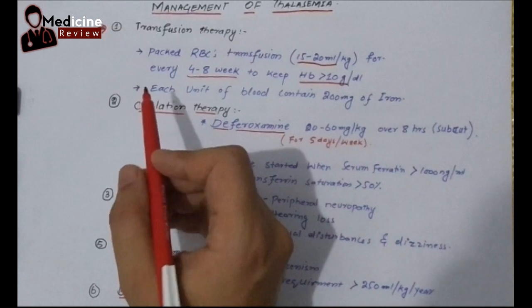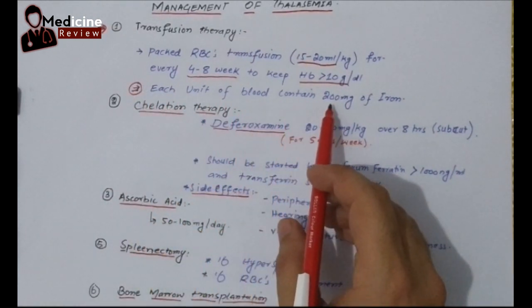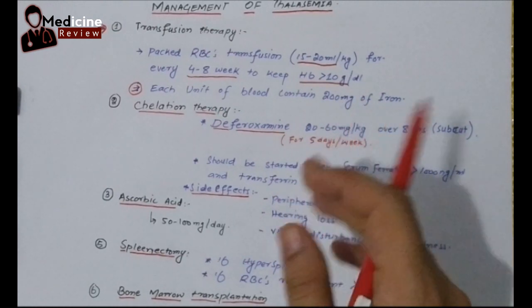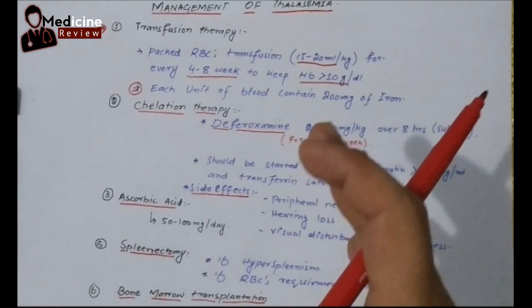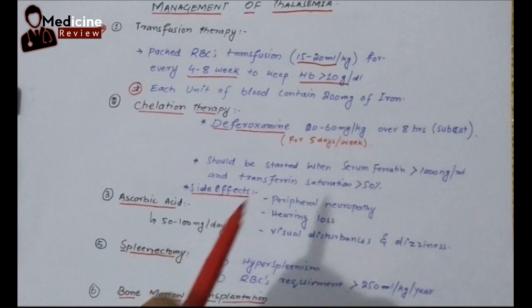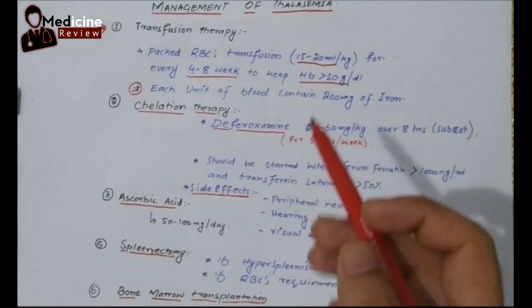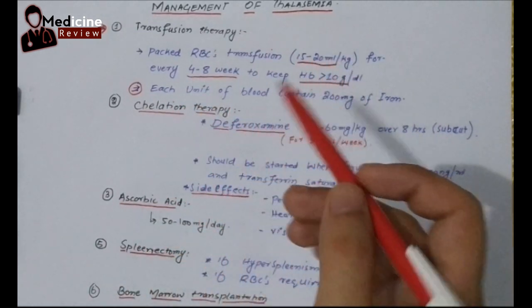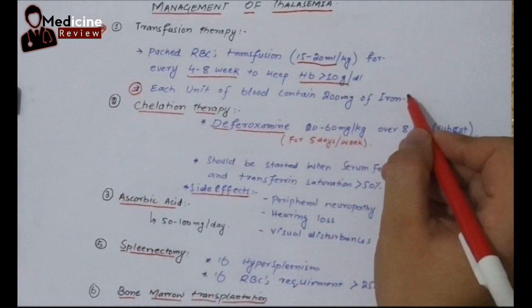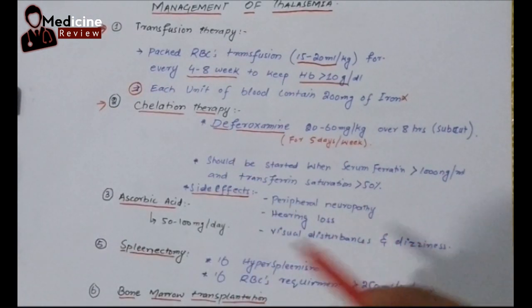This is a very important point: each unit of blood contains 200 mg of iron. This tells us about the severity of the iron overload condition that can occur because of blood transfusion. So, to save the baby from this iron overload condition, the second management step is very important, which is chelation therapy.